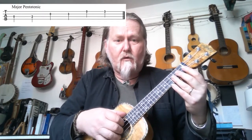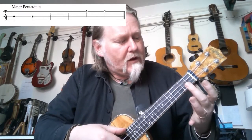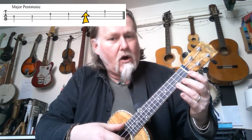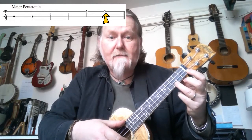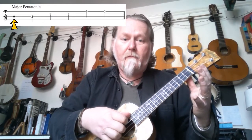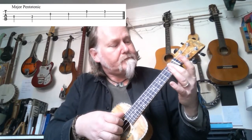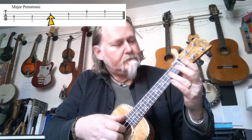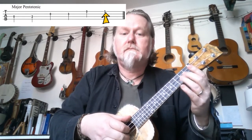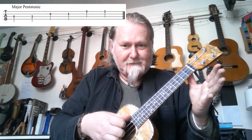Middle finger on the second fret, third finger on the third fret. Let's play the major pentatonic together after four. One, two, three, four. Open, two, open, three, open, three. Back down: three, open, three, open, two, open. And again without me talking.